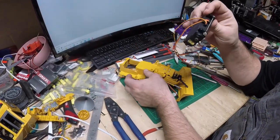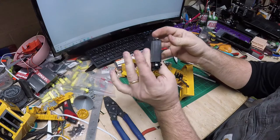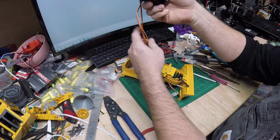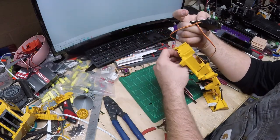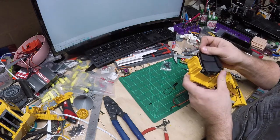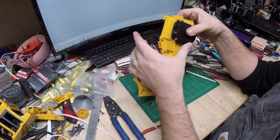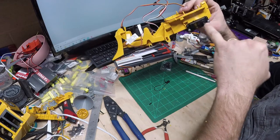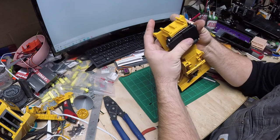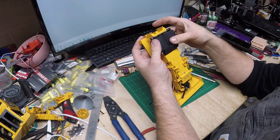I cut two rods — two inches and two and three-quarters inches. I got these put together with the bracket, which keeps everything centered up. Now I'll feed the wires down in there — that's kind of how it's going to sit. All I have to do is drill a hole on each side and shove two more rods through, and those rods will keep these things square together and attach to the body.